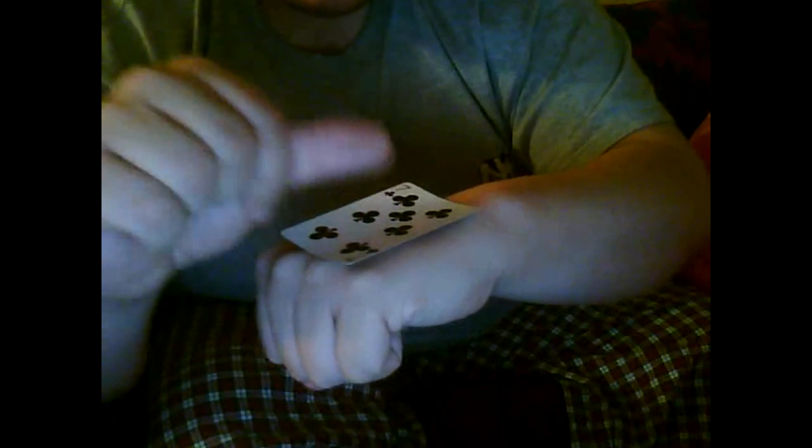So we'll take the card — nothing out of the ordinary. Just going to put it right here and start rubbing it. Don't you notice what's happening here? The card is starting to die.